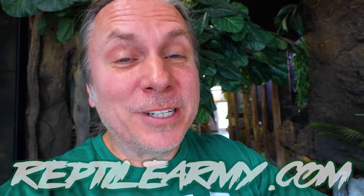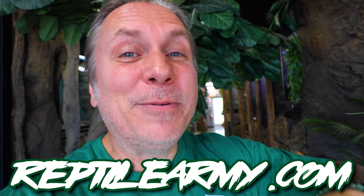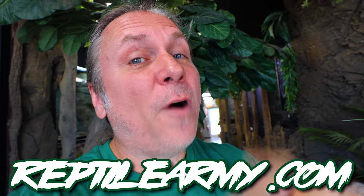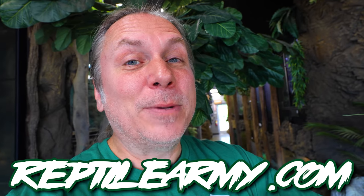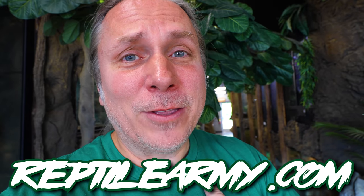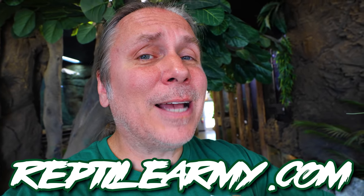I'm excited because we have the new fall Reptile Army gear out. It's so new that I don't even have it yet — I'll get mine maybe next week and show you. There are some cool designs coming. If you're into fall and want cool new designs, go to reptilearmy.com and join the army. We have backpacks, hoodies, long sleeves, socks, and all kinds of stuff. Next week we're dropping the Halloween one, so keep an eye on reptilearmy.com. Most of the past designs can now be bought in hoodies and long sleeve now that fall is here.